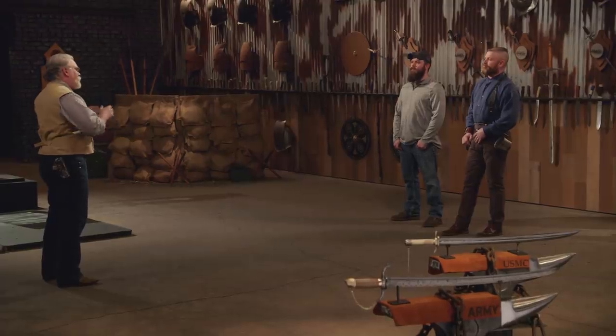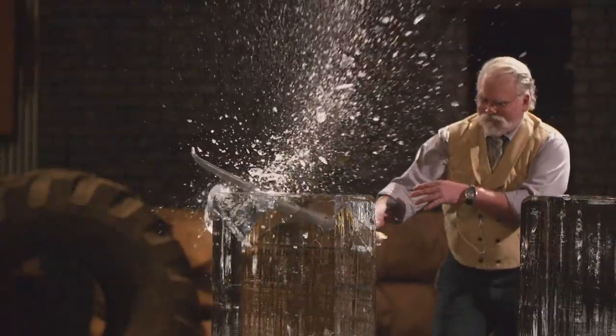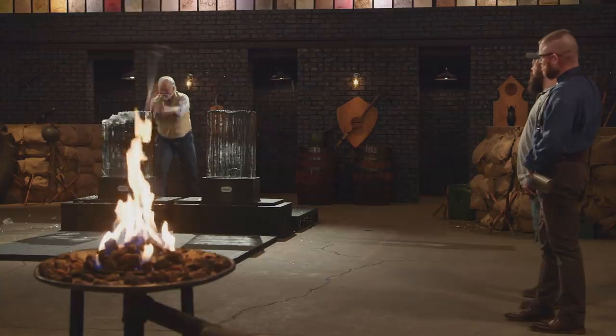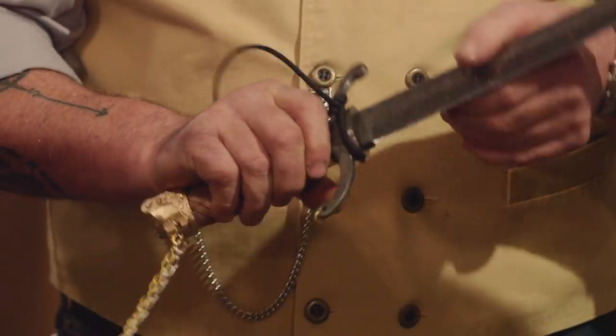All right, gentlemen, December 25, 1776, George Washington leads the Continental Army across a frozen Delaware River to attack the Hessians at Trenton, New Jersey. And he probably didn't chip his way through the ice, but that's not going to keep us from our strength test, the ice block chop. Tyler, you're up first. Tyler, your chain fell off, but there's no damage on your edge. Your handle's comfortable other than the chain. You nailed it.